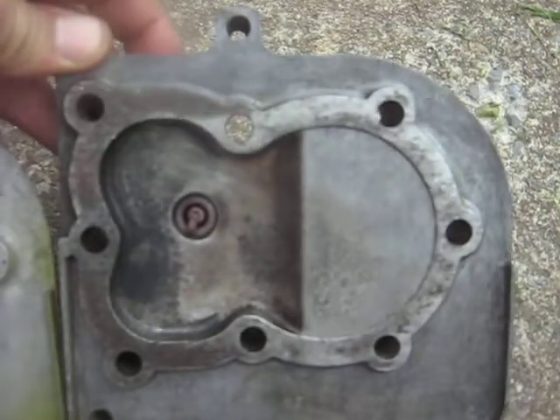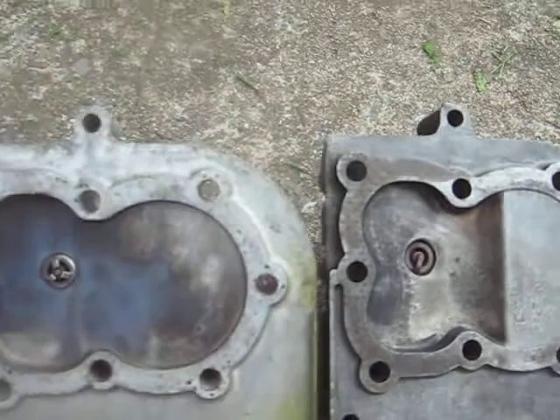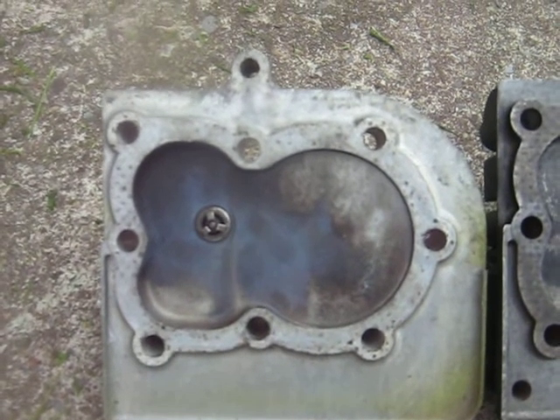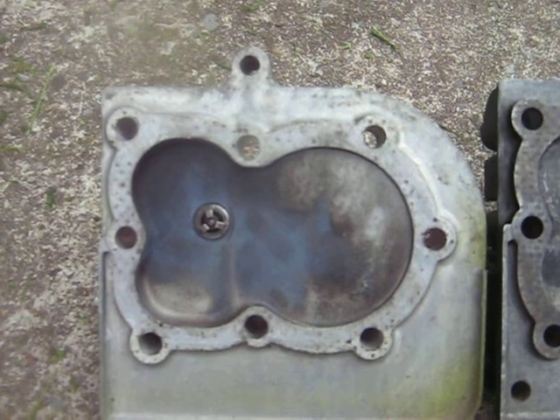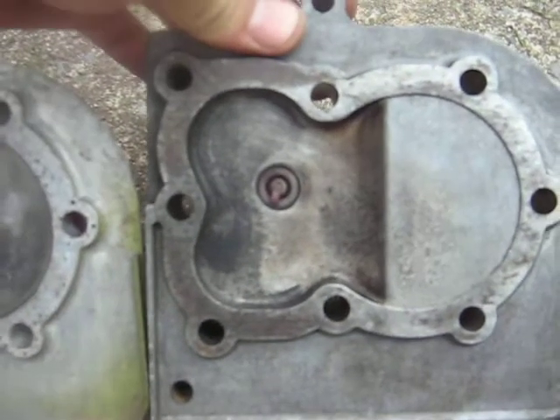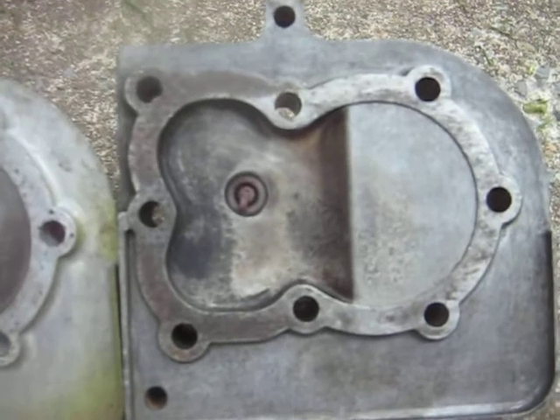They're the same bolt pattern. The engine blocks are basically the same — just the bore is smaller on the four horse, slightly smaller, and the stroke is quite a bit shorter. Other than that, they're a very similar engine. Probably use the same flywheels and different things.